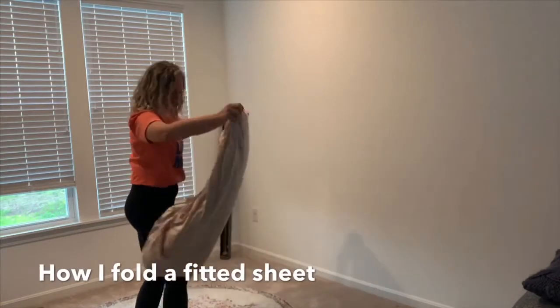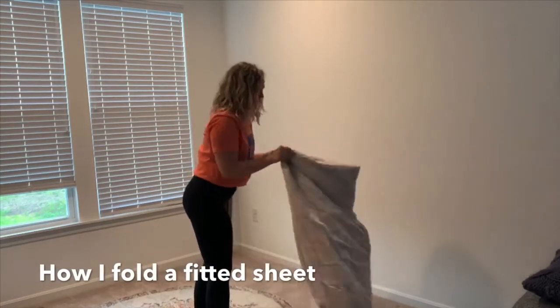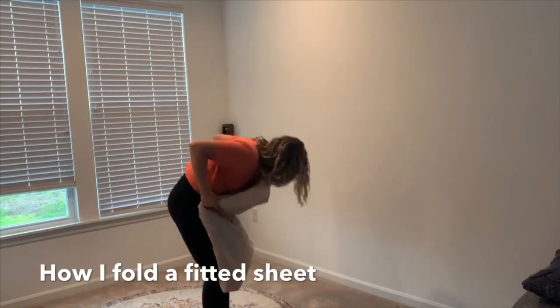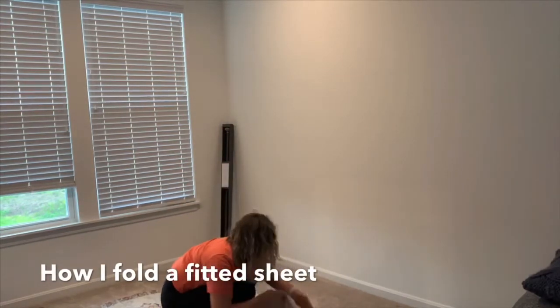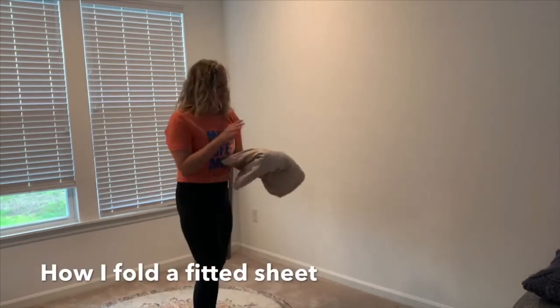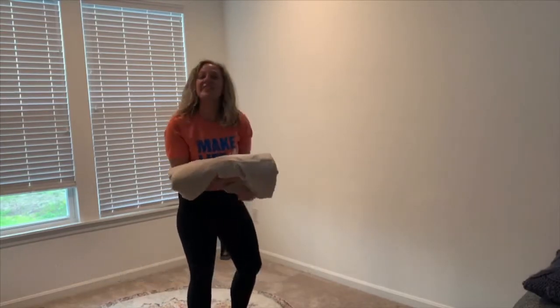You kind of make it like a perfect square, which I have to lay it out to do it. I usually lay it down, but I'll try to do it in mid-air. You just kind of fold it together — bada-boom, bada-bam. So it's not as perfect as grandma's, but you get the gist. Good enough.